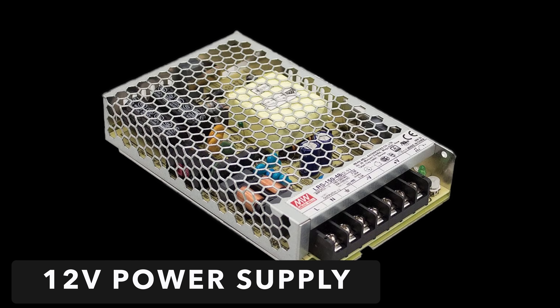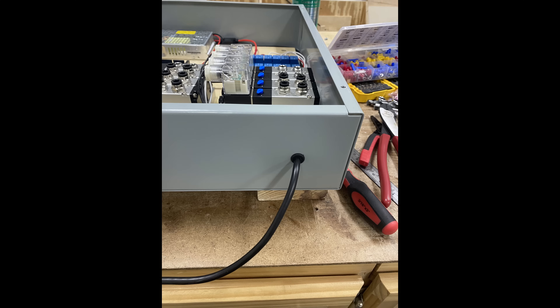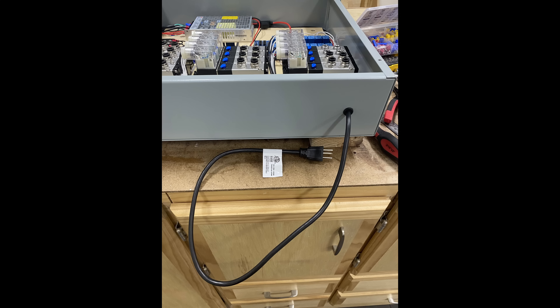Next, how do we power everything up? For this I use a 12-volt power supply. The nice thing about all the parts I chose is they're all powered off of 12 volts. This power supply will have a cord wired into it which will then plug into a normal wall outlet, and all the devices will be hardwired into this power supply. Now that I've explained each piece, let's put this all together and see if we can get it to work the way we want.